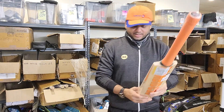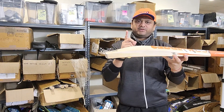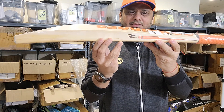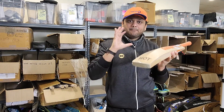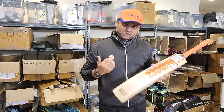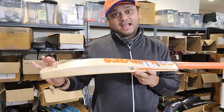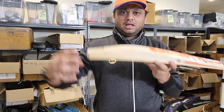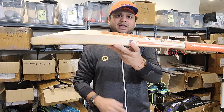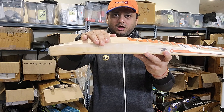The first bat, starting from grade five, is called the Ultimate — it has an orange color sticker. Take a look at the profile. From grade five to grade one, all the profiles are going to be exactly the same shape. What SS has done is made sure that the bats Cricket Store Online carries — hand-selected by Mr. Jatin — are all going to be full profile, thick edges, and no concaving. This is the shape of the SS Ultimate.